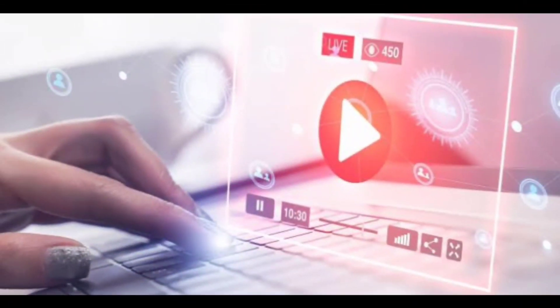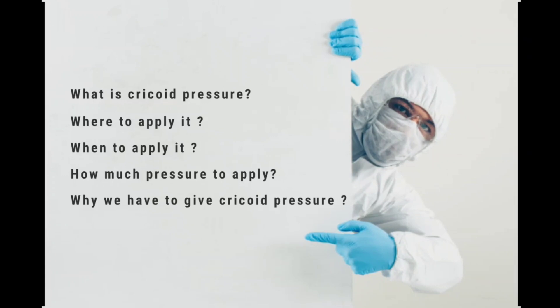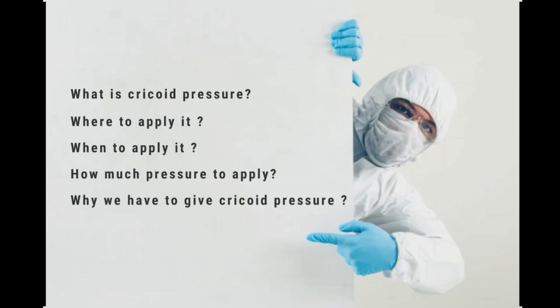From this video you'll learn what is cricoid pressure, where to apply it, when to apply it, how much pressure to apply, and why we have to give cricoid pressure.